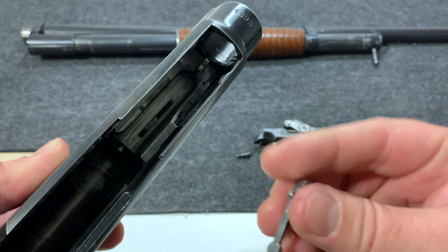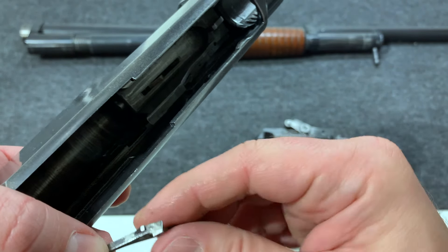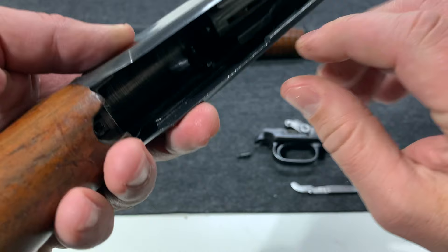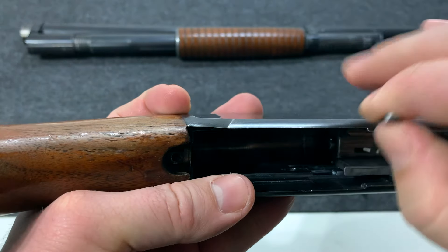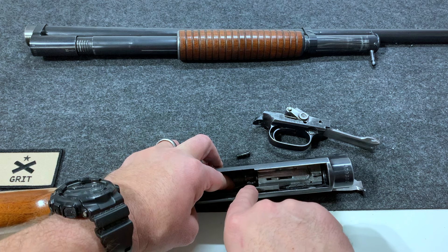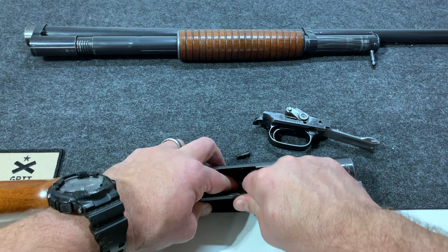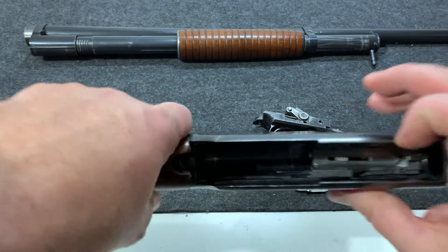Now we're going to put in the ejector spring. The spring part is going to go against the wall; the part with the notch is going to face the bolt. This is the trickiest part. Get it lined up — the spring is underneath the bolt — then push the other side and just slide it forward. It'll go right into its little channel. There we go, now that's locked in.